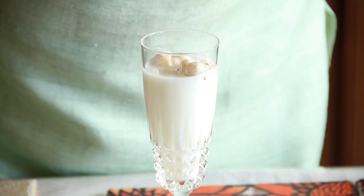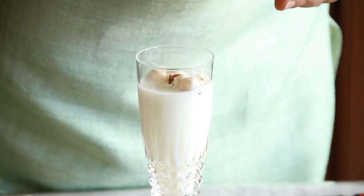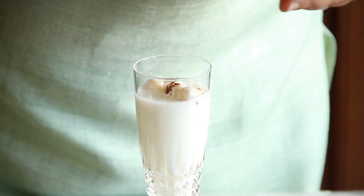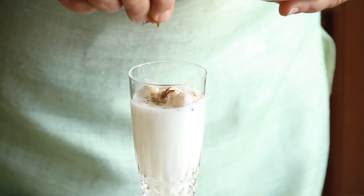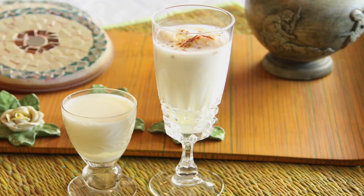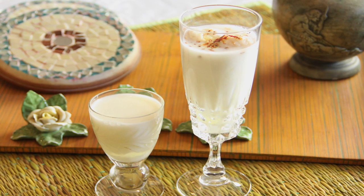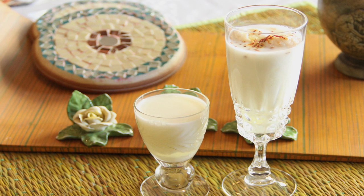Add a few strands of saffron and the cardamom powder. Now if you'd like to give it a little more color, you can add chopped pistachios, and you can also add rose water to the basic mixture — everything enhances the flavor and makes it more wonderful.